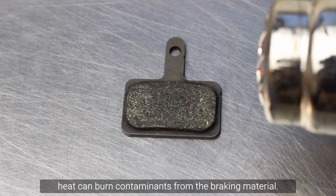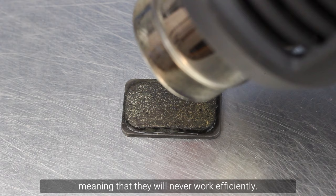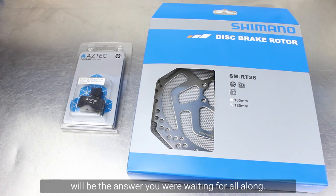Cooking the pads: in theory, heat can burn contaminants from the braking material. However, as the material is porous and absorbs lubricants, it will be difficult to remove all of the oil from inside the pads, meaning they will never work efficiently. Also, the heat may weaken the bond between the brake pad surface and backing plate. If you have enough commitment to try these options and your brakes still squeal, then replacing the pads and rotor will be the answer you were waiting for all along.